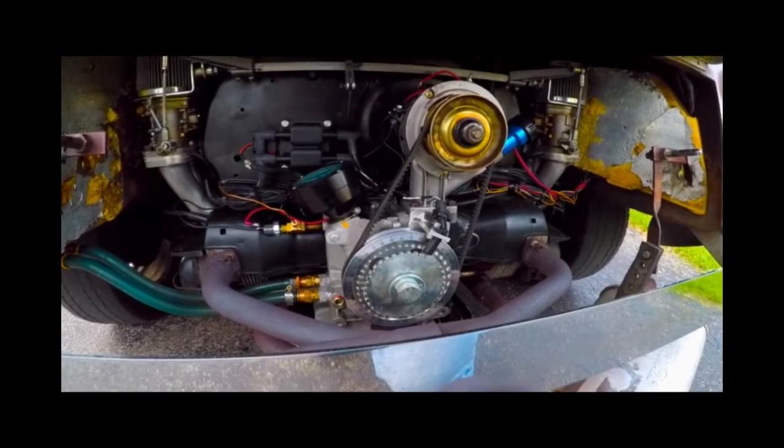Today I'm going to be setting up my crank fire ignition system. It's a CB Performance system. It eliminates the distributor on my motor and uses a pickup off the crankshaft.